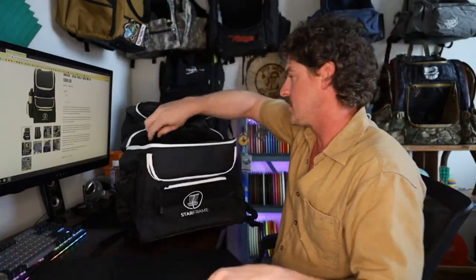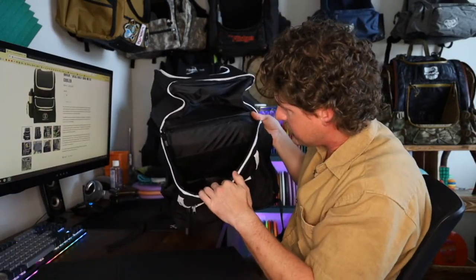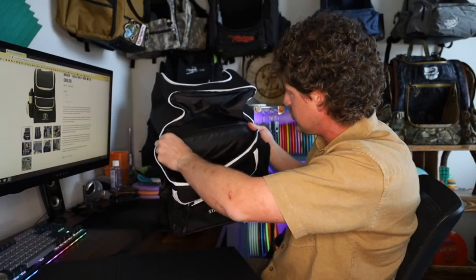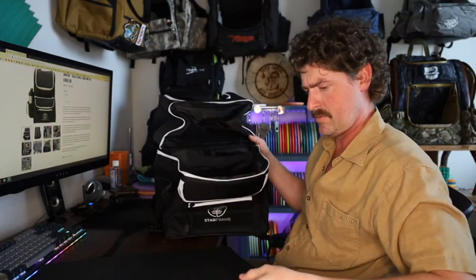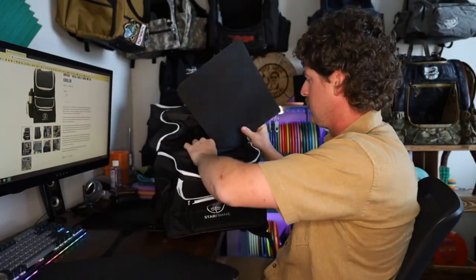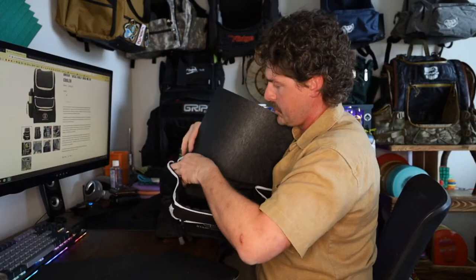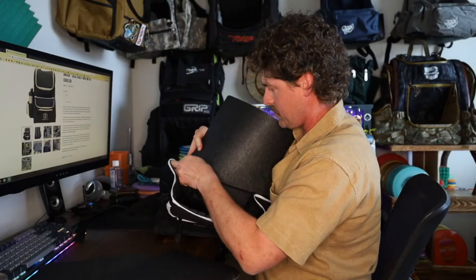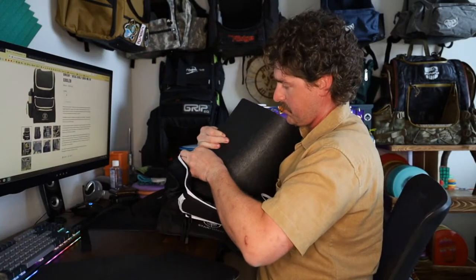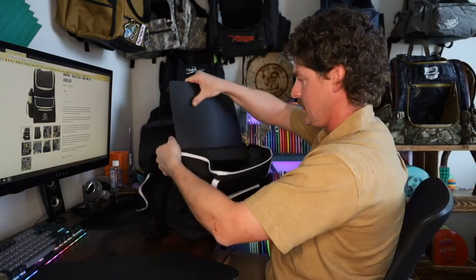We'll put the back one in first. There's just a zipper right across here. It's not going to fit straight in — I'm pretty sure I've got to kind of bow it without putting too much stress on the zipper. Oh, that might actually be why they rounded those corners on the bottom — that helps you get it in a little easier.